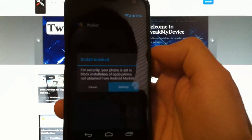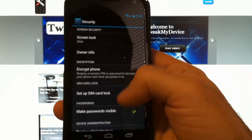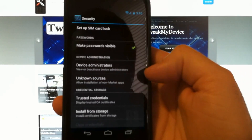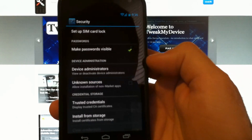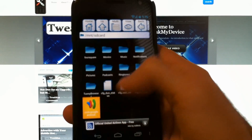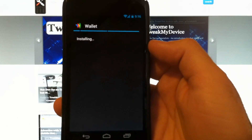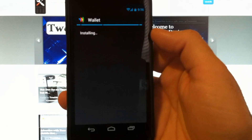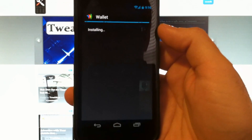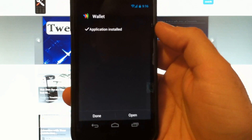You're going to get the security message, so go into settings. And we want to check unknown sources. And back to the install. Application installed.